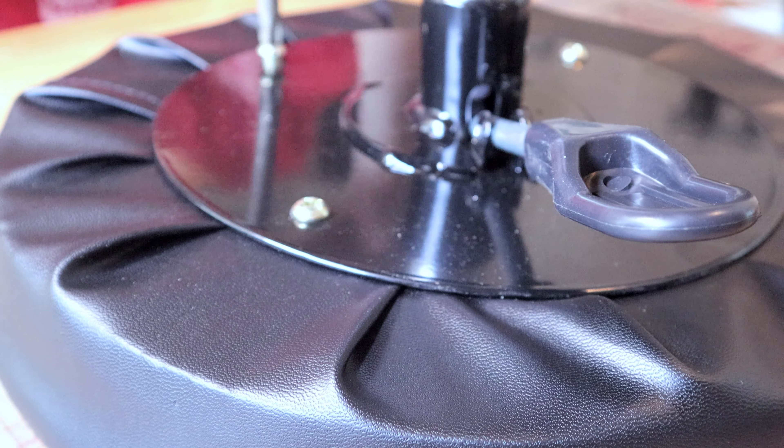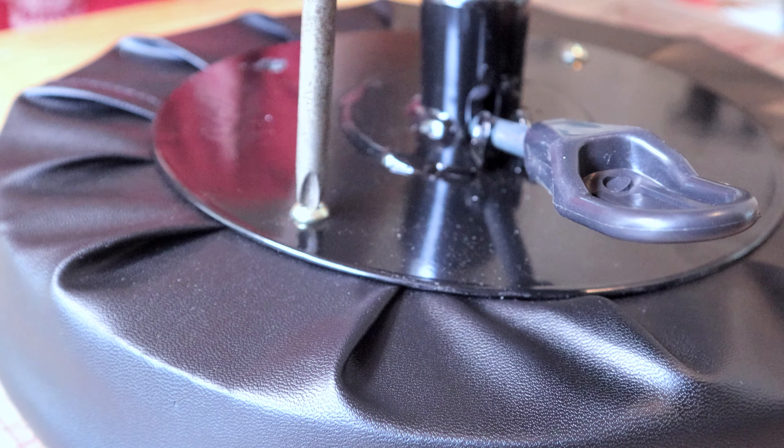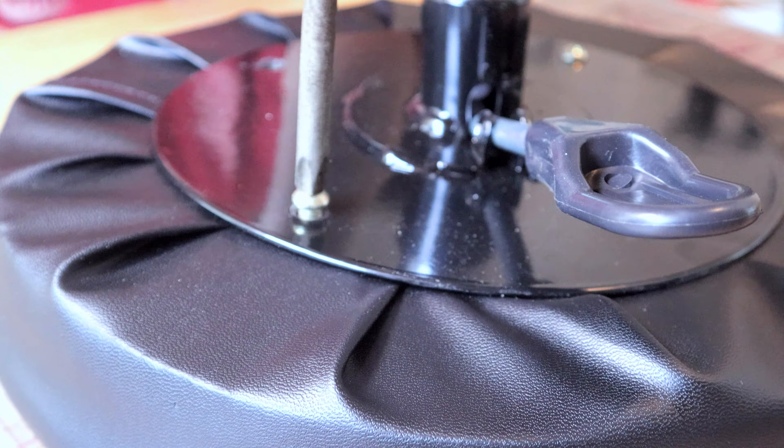I start by dismantling the mechanic stool that I am using in place of the coat rack that the bootstrap instructions said to use. I wanted to use this stool because it can hold a large amount of weight, be raised and lowered, has wheels, and has a tray at the bottom — all things that I think would be useful to have.